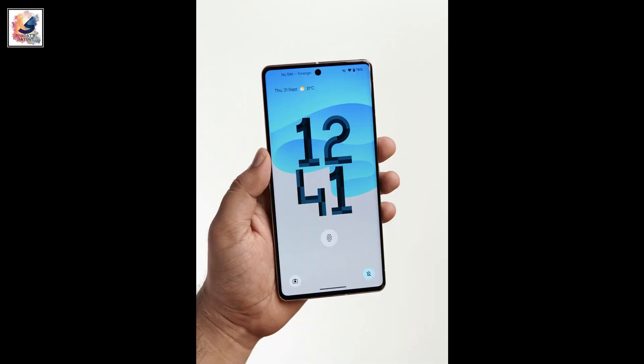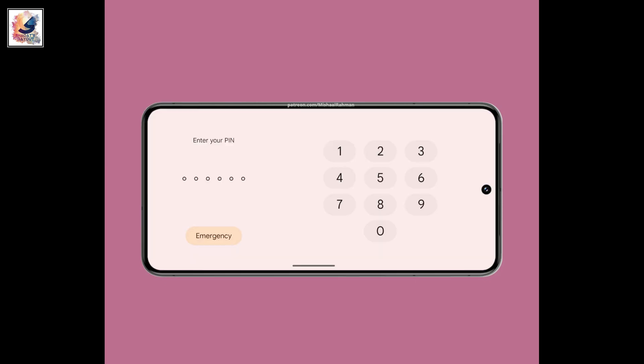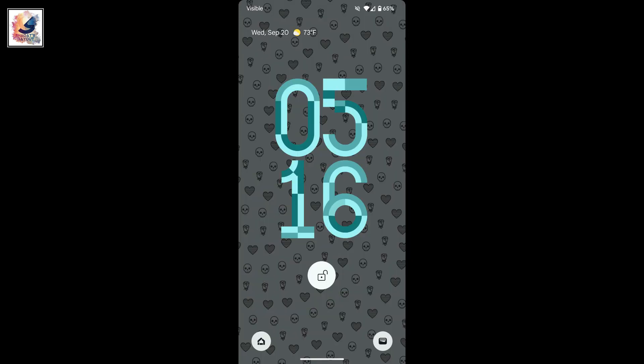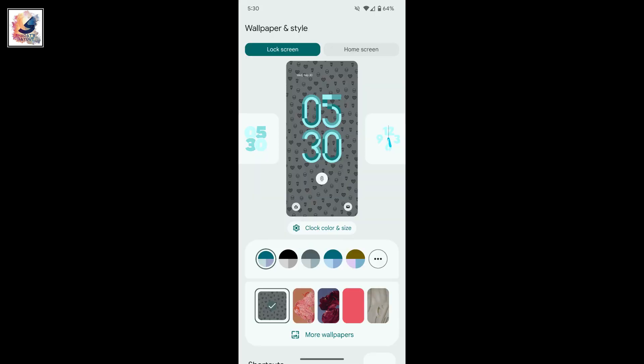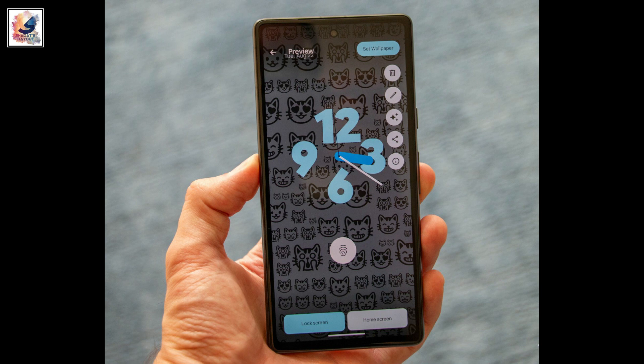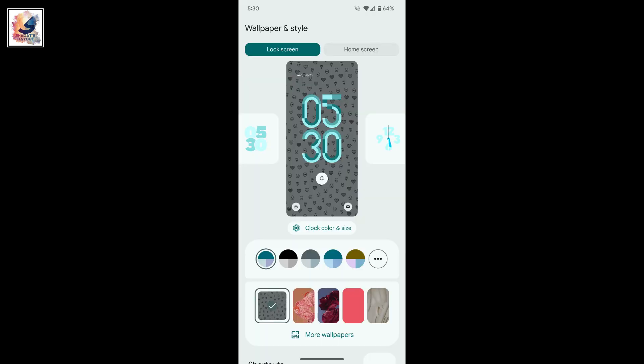Metro joins a handful of other designs that Google has steadily made available during the Android 14 beta period. Most of the designs stick close to the idea of digital and analog clocks centered on the lock screen, and you can also add more information like the date and weather. The new clock follows the pattern of a two-line digital clock.